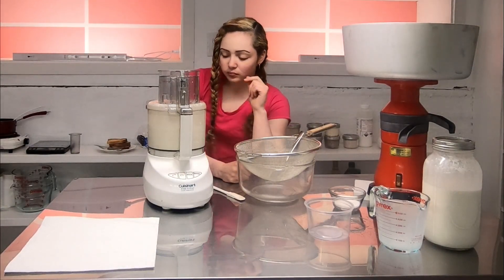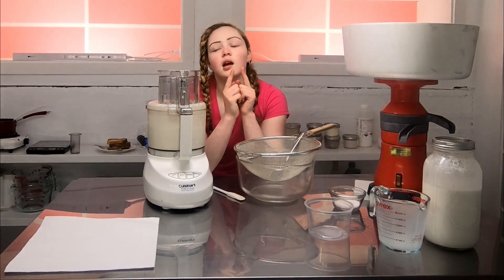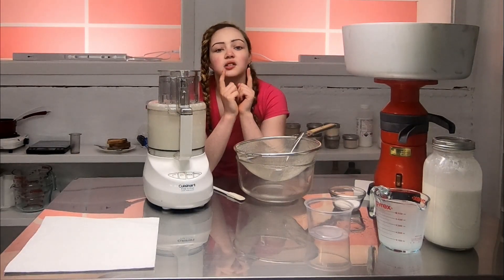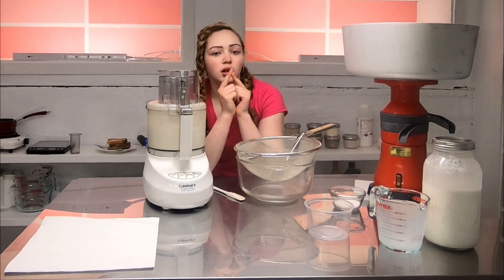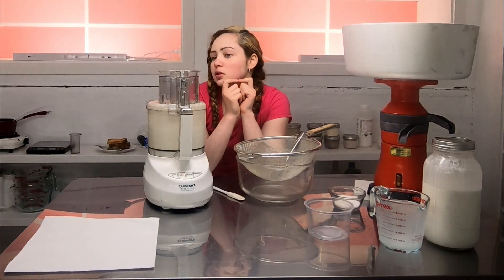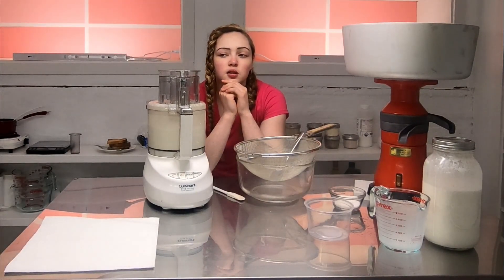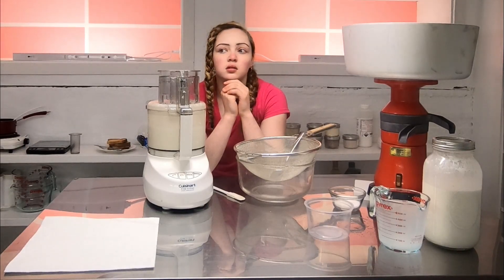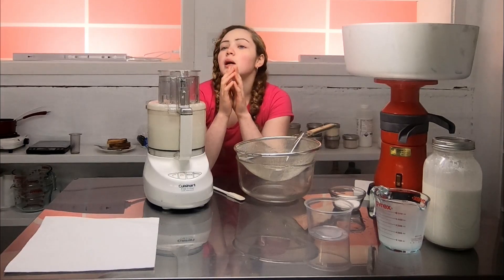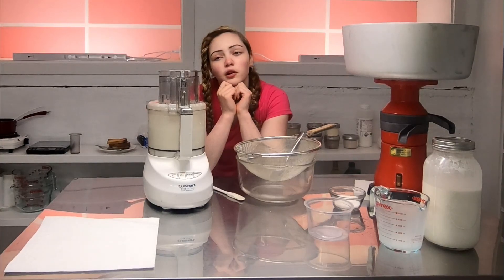Let's see what else I would do with some butter — cookies, cake, then I could put it in a sauce like a roux sauce and put that on vegetables, or just on vegetables melted with salt. That'd be good too. Or put this batch of butter in the freezer for later.